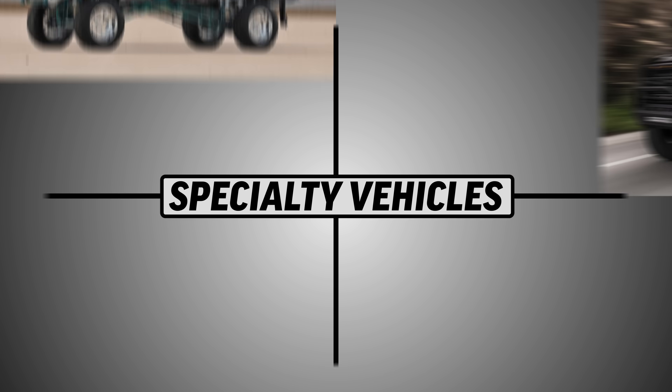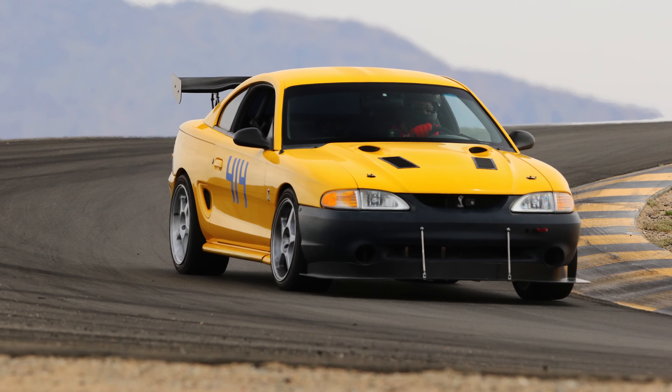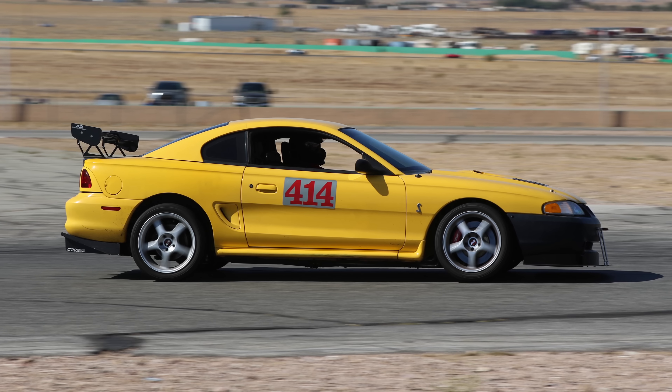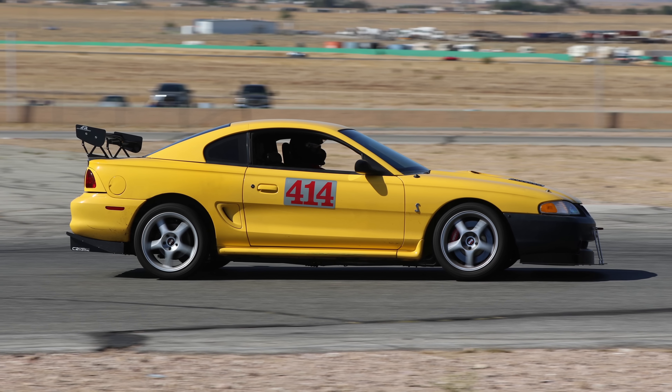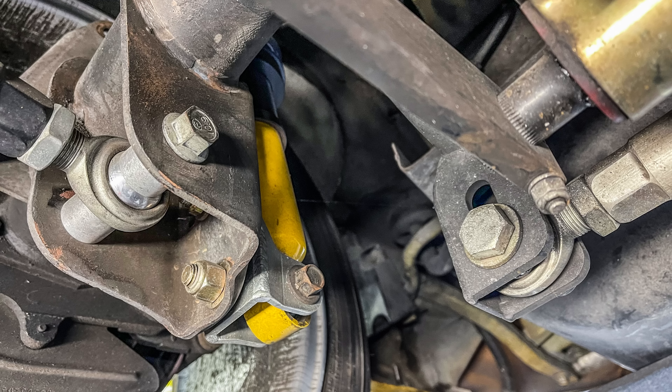This is especially common on specialty vehicles where there are lots of aftermarket parts from different vendors. Now this Mustang is being built for performance. And we had some fun checking out the modifications, pointing out the different hardware and identifying them at a glance.